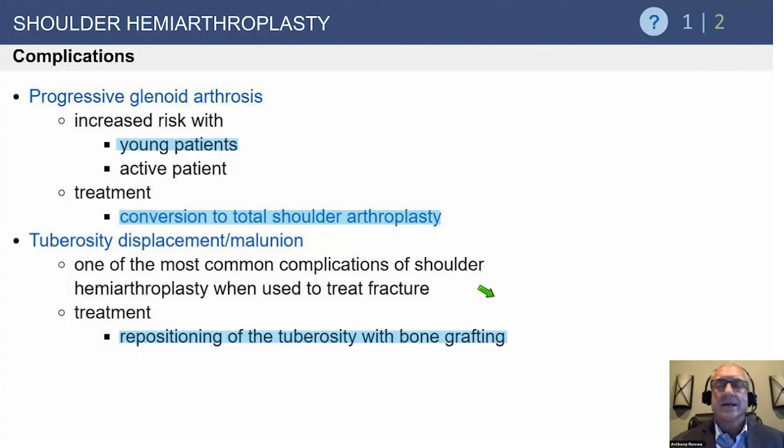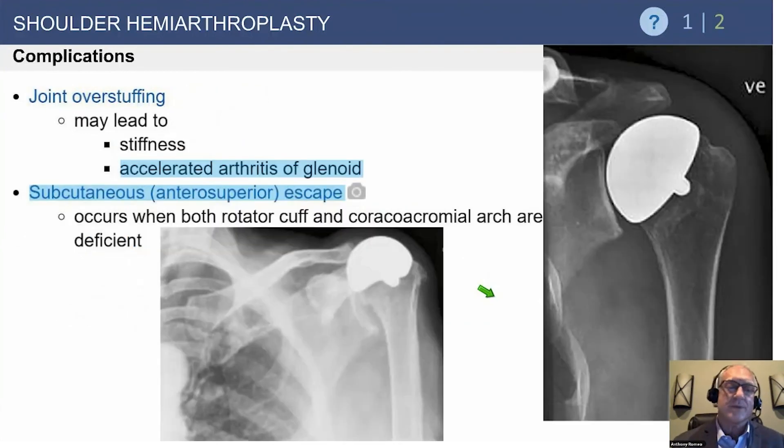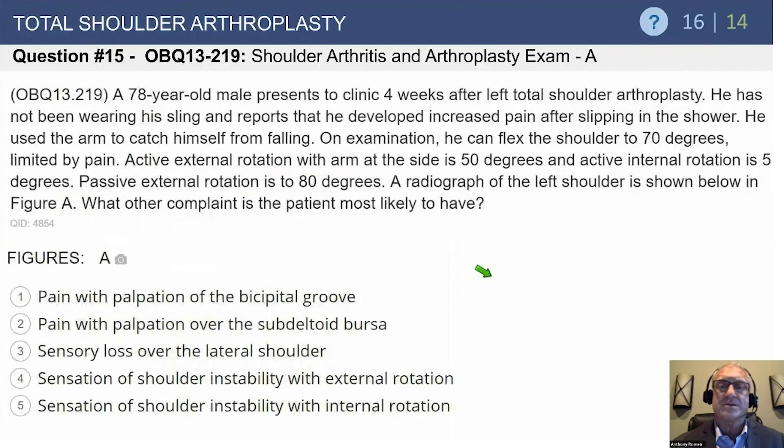Hemiarthroplasty for young patients is a very controversial subject. Some surgeons have discussed putting in a hemi and reaming the glenoid, but the literature still suggests that total shoulder arthroplasty provides the best pain relief for osteoarthritis, even in young patients. The concern is that younger patients have a more diverse range of diagnoses, and glenoid longevity is unfortunately not as long as in older patients. The cuff tear arthropathy head is an example — with anterior superior escape, there's really only one procedure that works: the reverse.